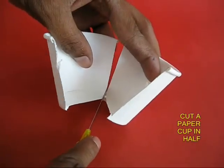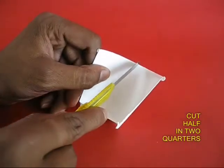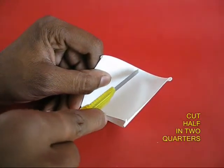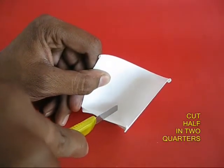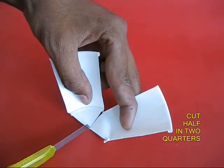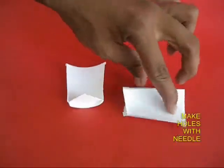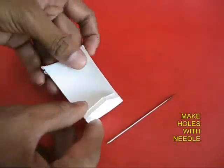You will get two halves. Now take one half and once again cut it into half to make two quarters. You would require both these quarter cups for making the spinner.